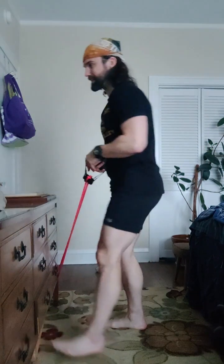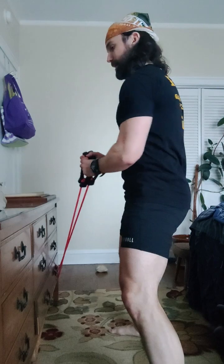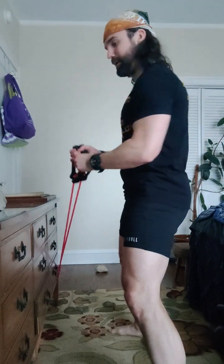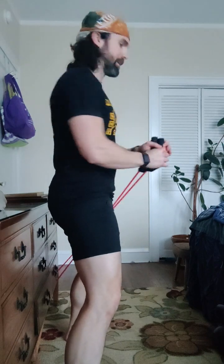Good. Twist. Here we go. Ready? And one, two, three, four. So small. Five. Switch. Slow and controlled. One, two, three, four, five.